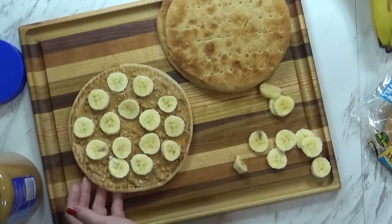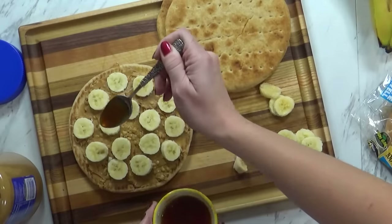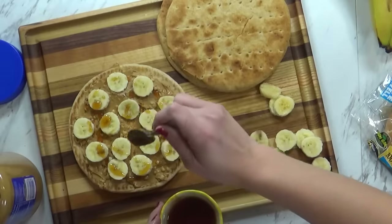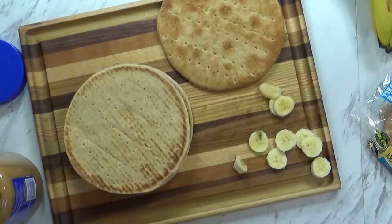Good job Mackenzie, that looks delicious. So what we're going to do is I'm going to take a little bit of honey and just drizzle it on top, just for a little bit of sweetness. So now I'm going to take this one and put it on top, and we're going to do the same thing.